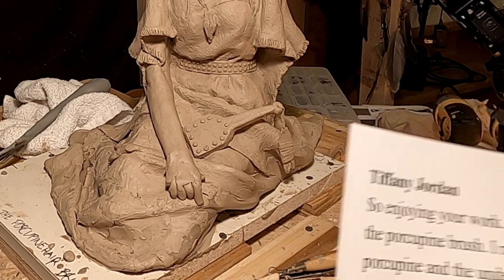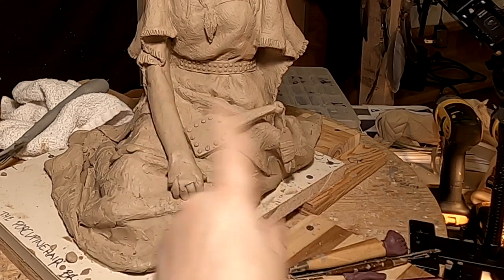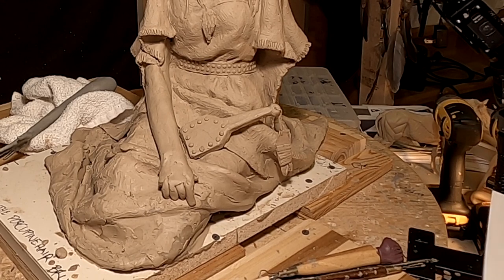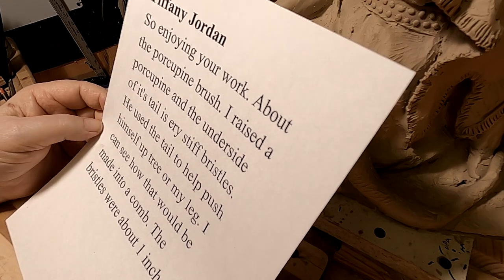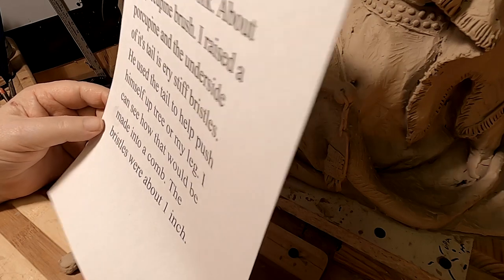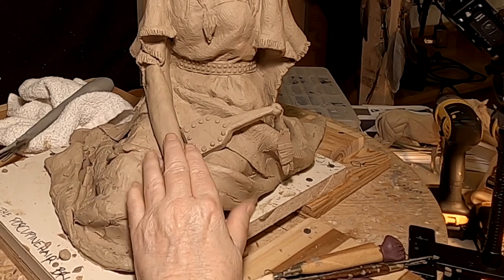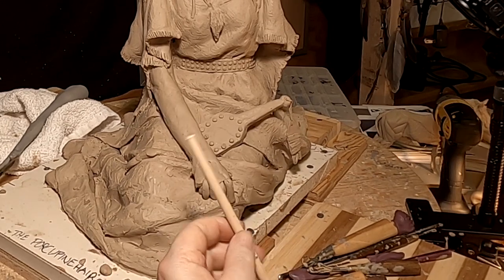I can see why the Blackfeet used that type of tail over a regular comb — it's more like a round hairbrush you can buy today. Tiffany Jordan on YouTube commented on my video and said she raised a porcupine, and the underside of its tail has very stiff bristles about 1 inch in length. He used the tail to help push himself up trees. I can see how that would be made into a comb, and I can understand why they would use that rather than a comb. So that's what I'm going to make — a porcupine tail hairbrush.